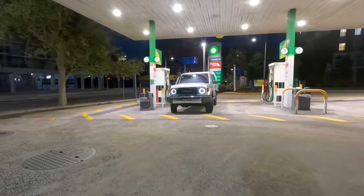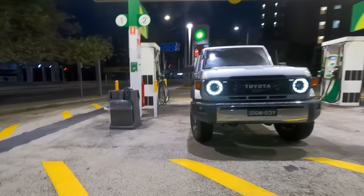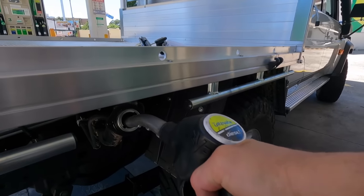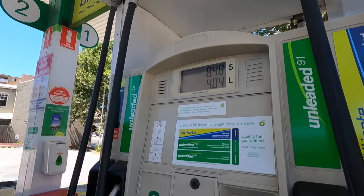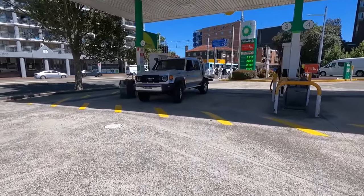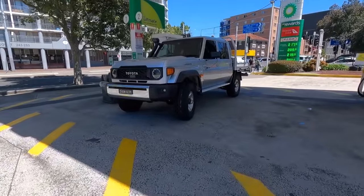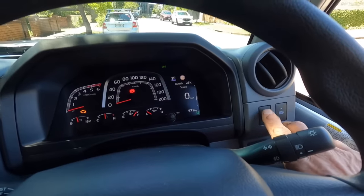The first of our fuel consumption numbers are going to be on the stock tires, unladen for a tank. I'm still learning how to drive this thing and I'm also pushing it quite hard off the lights. The numbers we came up with - I'm really pleased - we got 10 kilometers per liter. Let's see how the 285s compare on the next tank.